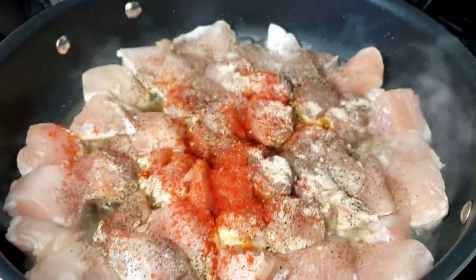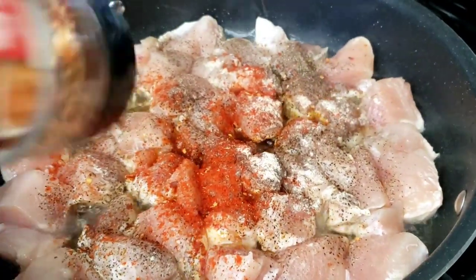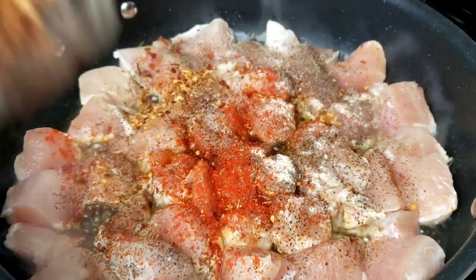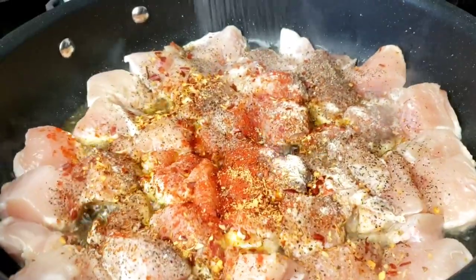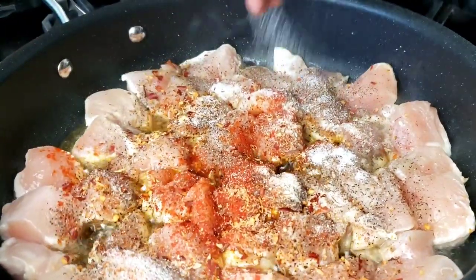You are more than welcome to use any chicken seasoning of your choice. One thing I'd like to mention: the amount of black pepper can be adjusted based on your preference. Add salt, then we're gonna stir everything together.